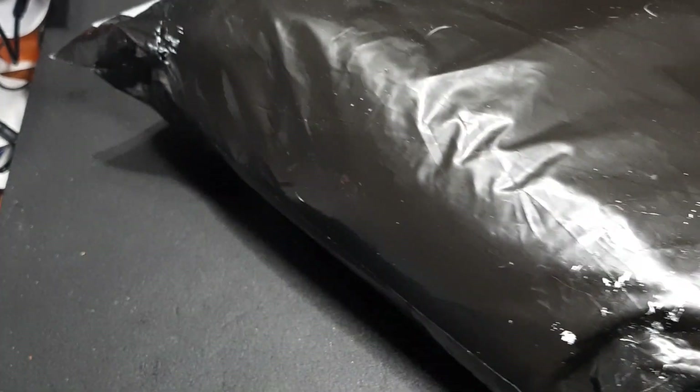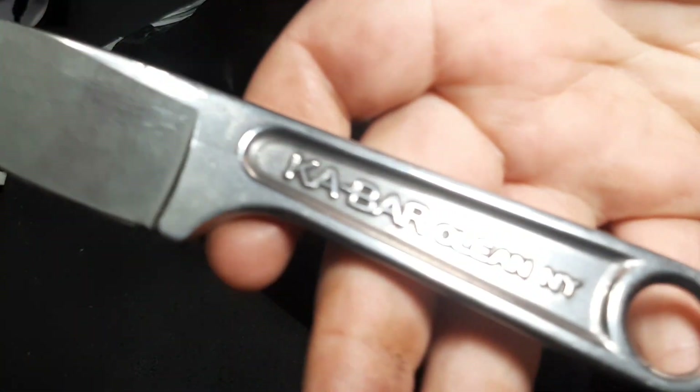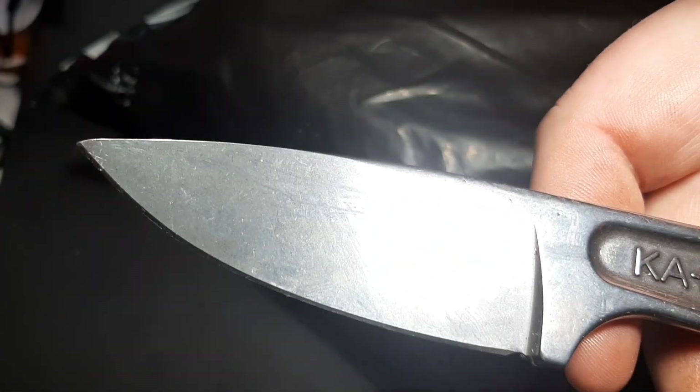Let me get this turned around and we're gonna break it open. I'm actually just gonna use the old K-Bar - this is my new package opener knife. I really enjoy this, so I'm gonna slice and dice this package real quick.